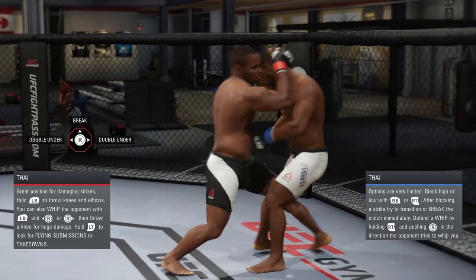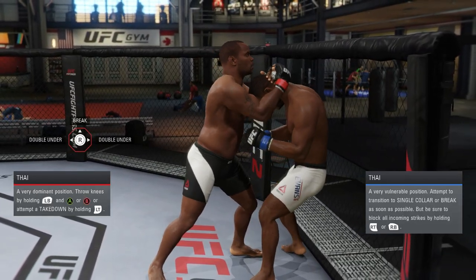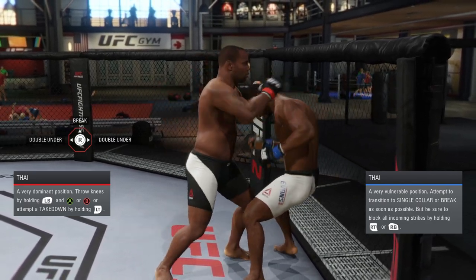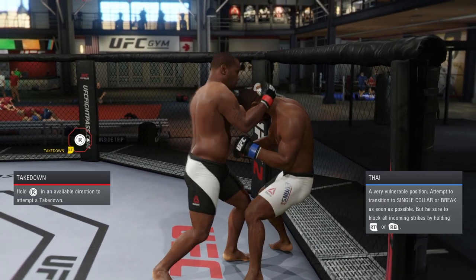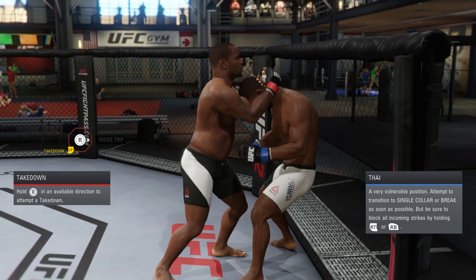There are also things you can do up against the cage — you can do just about the same thing as standing in the center of the ring. Today I'm going to be showing you guys what to do with the hands. You can hit them with elbows, you can hit them with fists, and you can even hit to the body. It's not hard at all.